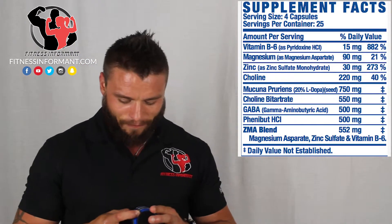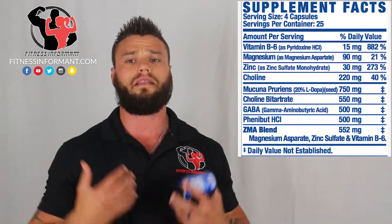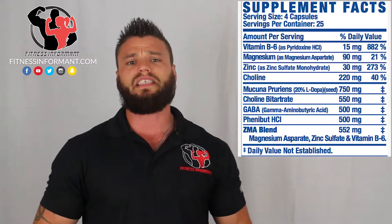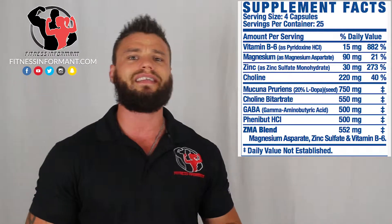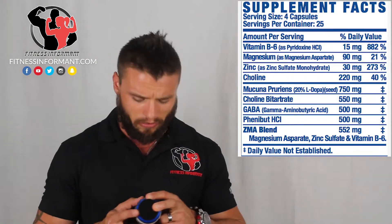Then we have Choline Butyrate at 550 milligrams. This has a cognitive-enhancing functionality — it allows you to think and focus, which is nice when you're trying to go to sleep. I've seen this dosed anywhere from 250 to 750 milligrams, so 550 milligrams is actually dosed fairly decent.